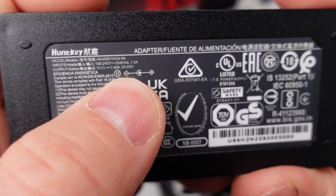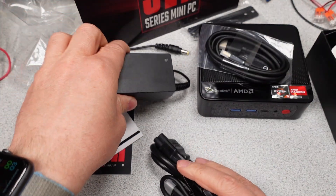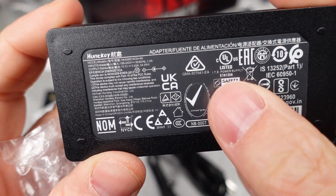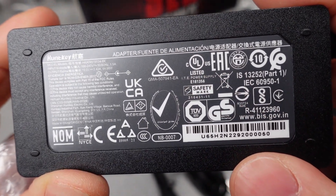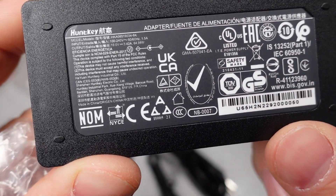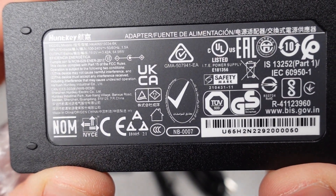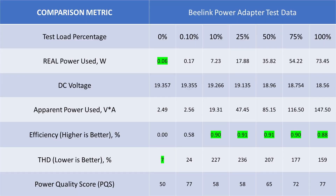Now let's take a detailed look at the supplied power adapter. One thing I was very happy to see was that it actually does have safety listings, which means it has gone through testing to evaluate that in a fault situation it statistically won't fail in a bad way. The power adapter also has a 6 in a circle, indicating it has the Department of Energy Level 6 mark for energy efficiency. When we look at the data for this power adapter, it does meet those claims. The idle power usage and efficiency are both good performance indicators, and the voltage is fairly stable. Not a bad little power unit.